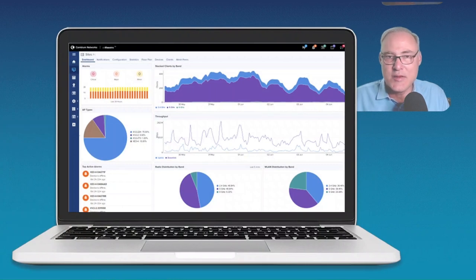Pair it up with the Cambium Networks CN Maestro Cloud Essentials. Have fun with this one. Thanks.